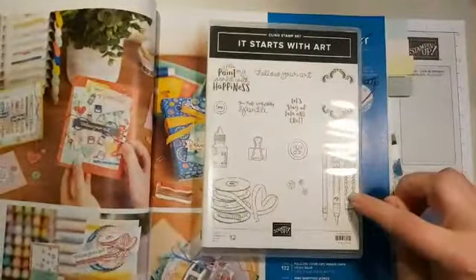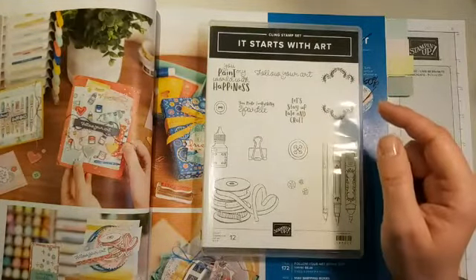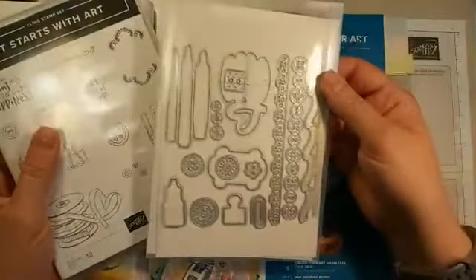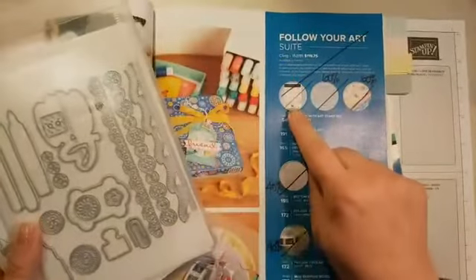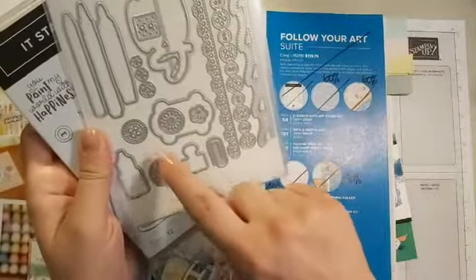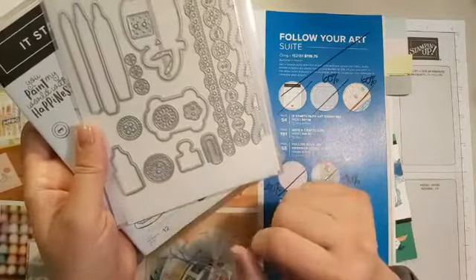We've also got blender pens, stamp and write markers, watercolor pencils, rhinestones, and cute sayings. You can bundle this and save 10%, but I actually think it's a better deal to get these products separately right now. The stamp set is regular price, but we've got 60% off these fabulous framelits, which make fun little borders and paper buttons — they emboss as well as cut, so you can barely tell the difference.